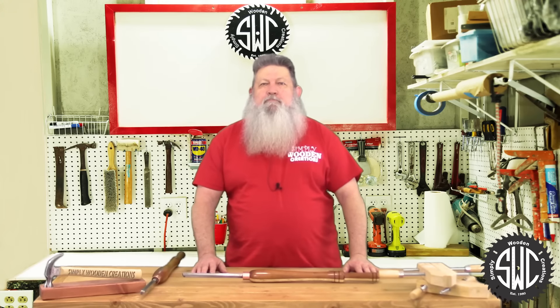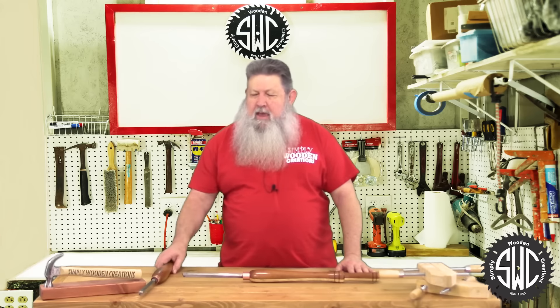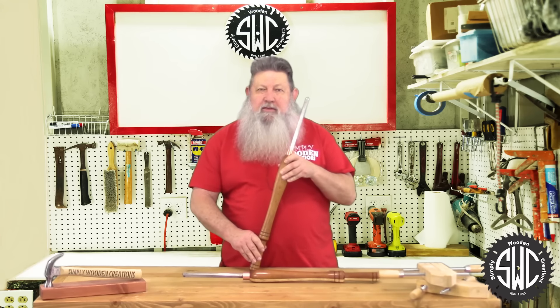Hello, I'm Russ and welcome to Simply Wooden Creations. Last year when I attended the Tampa, Florida Woodworking Show, I purchased this full-size carbide tip lathe tool.